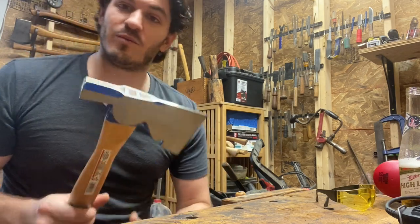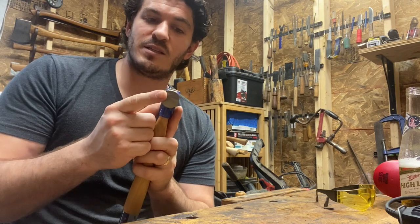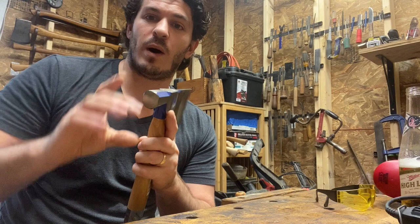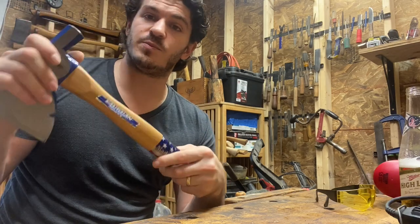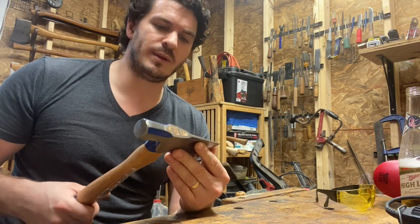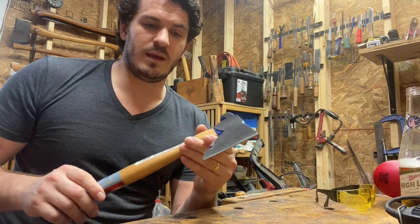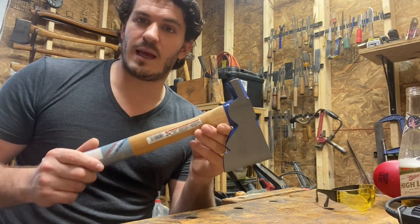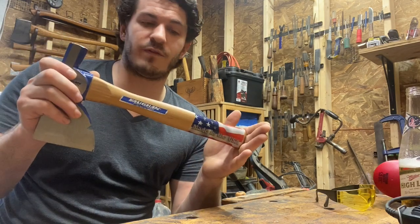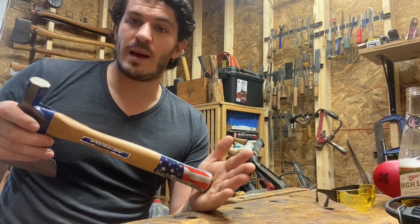This is just a really versatile tool. It's got the hammer side. Vaughn does make a rigging axe that has a waffle head — a very wide waffle head — but this is a smooth face. At 22 ounces, it's a really capable tool, not too light but not too heavy. I do have the 28-ounce shingling hammer from Vaughn and I really like it. I've even used it for framing. It has a nice big waffle head and it's very well balanced.